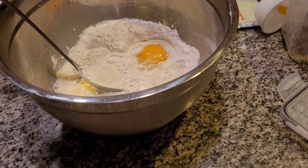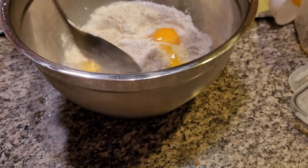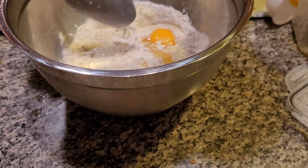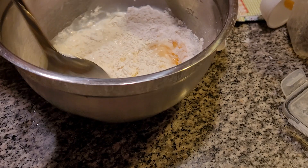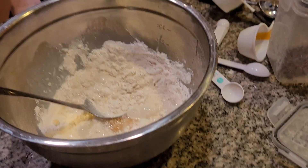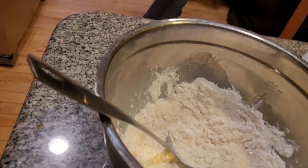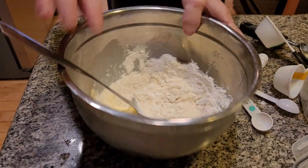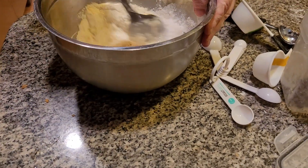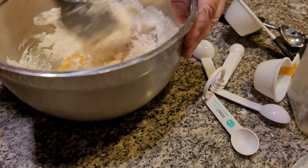I'm also adding in a couple tablespoons of butter — I've got three tablespoons of butter. I'm going to mix this together. Let me close my recipe book. I absolutely love this recipe book — my grandmother had one, now I have one. I'm going to mix this together, and if it's too dry, I'm going to add a little bit more milk. I think it's going to be a little too dry.